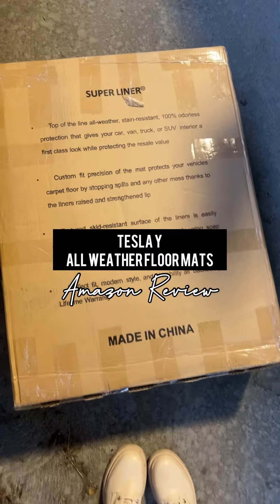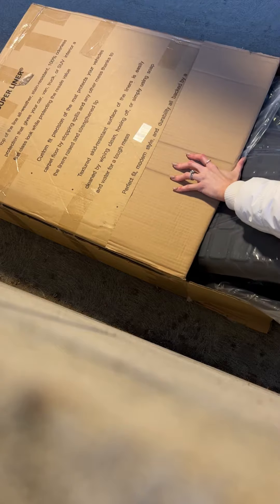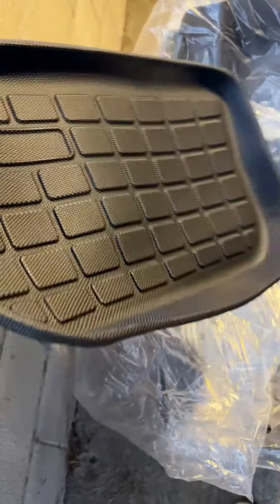Let's talk about these super liner all-weather mats. I got these for my Tesla Y. Each one of the mats was wrapped in plastic, and it did include a frunk mat which I really loved. They weren't labeled and did not come with instructions, but it was easy to figure out where each one went. I'll show you where they go.